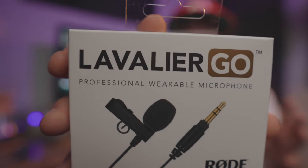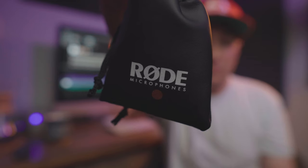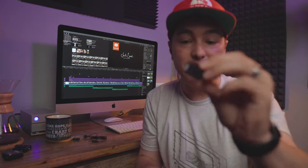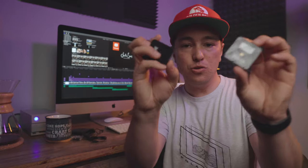Alright, here it is — Rode's new Lavalier Go microphone. Let's check out what comes in the box. It comes in this nice leather pouch — well, really it's probably vegan leather, fake leather. It feels really good. In the back we've got the clip for the wire, the microphone itself, and a little velcro strip to keep the wire nice and organized. That's it. Let's hook it up to the Rode Wireless Go system and try it out.